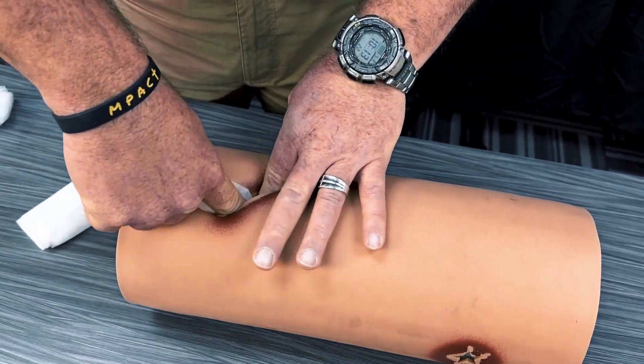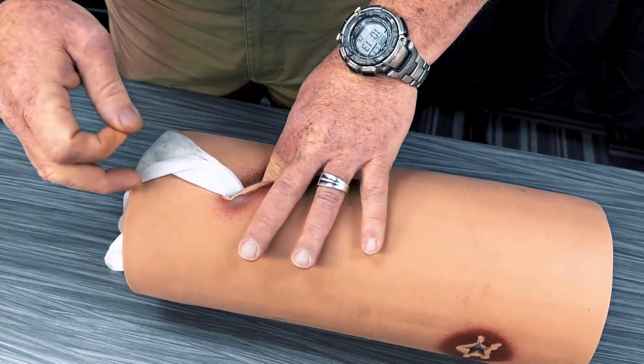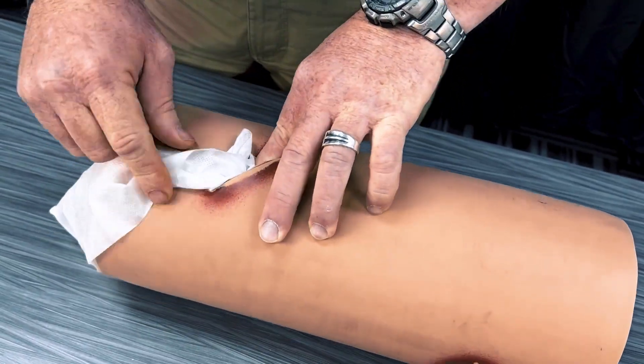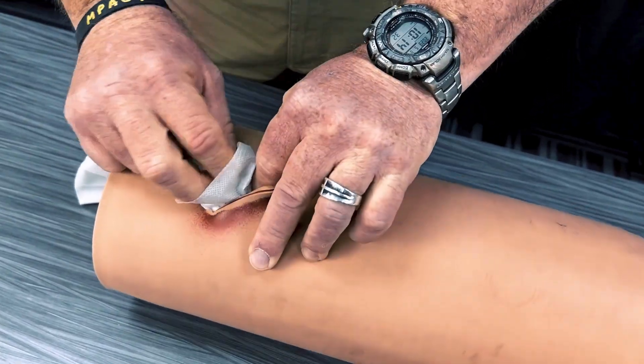Apply constant pressure with one hand. With your other hand, grab a length of gauze of about two to three inches. The gauze should be placed underneath the hand holding pressure. Next, using the same hand to grab the gauze earlier, grab another length of gauze and repeat. Continue until the cavity is filled with gauze.